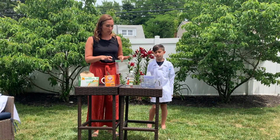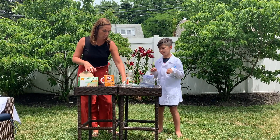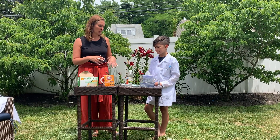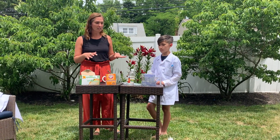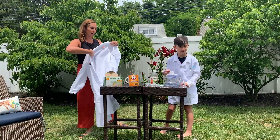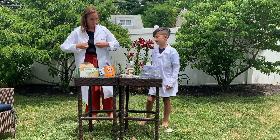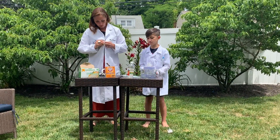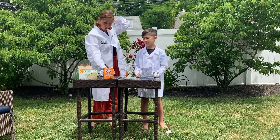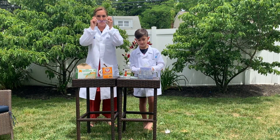Before we do that, though, we want to make sure that we follow our safety requirements. We're going to be exploding a plastic bag and we don't want to get vinegar all over us. So we're going to make sure that we wear our lab coats — Ryder's already ready, but I'm going to put mine on right now. I'm also going to make sure that I put my hair back out of the way. And, of course, our safety goggles.